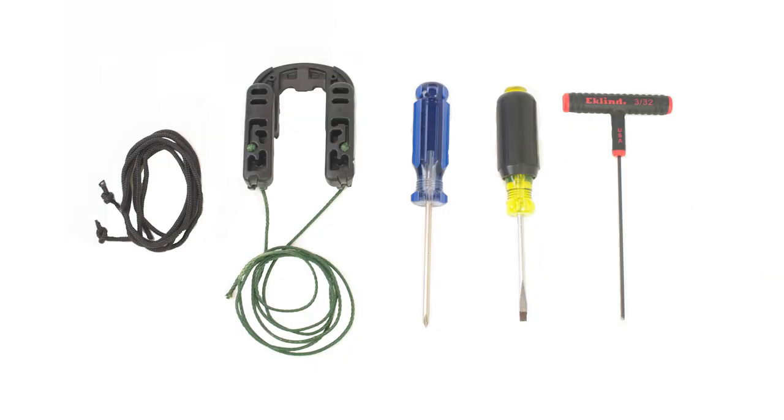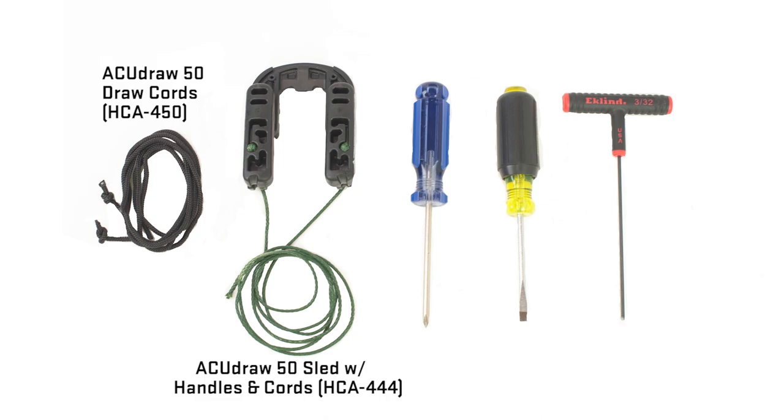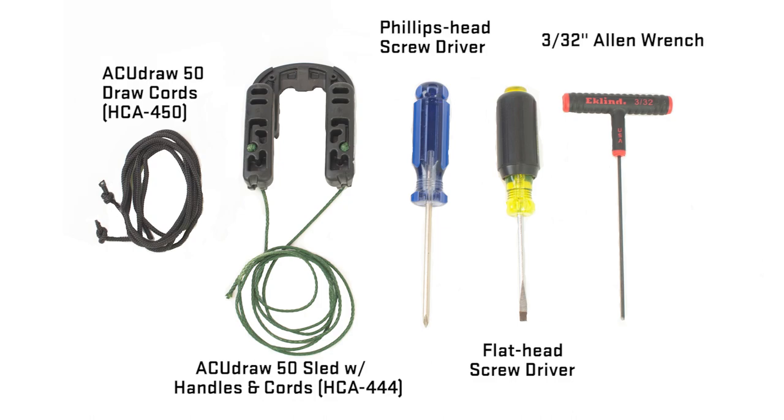In addition, you will or may need the following items: one pair of AccuDraw 50 draw cords, part number HCA-450; one replacement AccuDraw 50 sled with handles and cords, part number HCA-444; a Phillips head screwdriver; a flat head screwdriver; and a 3/32 inch Allen wrench. Note: due to the length of the draw cords after their removal, replacement AccuDraw 50 draw cords part number HCA-450, or AccuDraw 50 sled with handles and cords part number HCA-444, may be required.